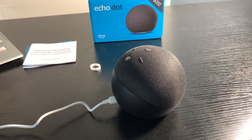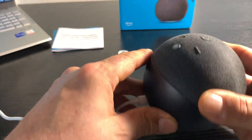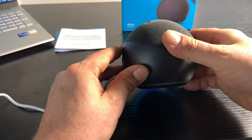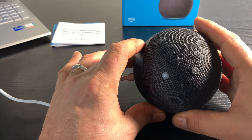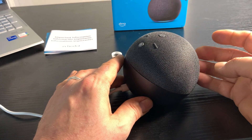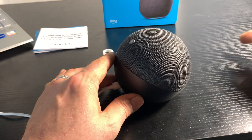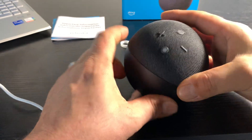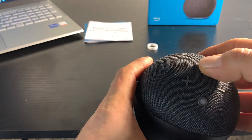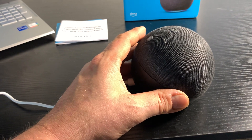Today we're taking a look at the Alexa Echo Dot. I just got this little device, hooked it up to my Alexa app, and it already turned on. It's powerful — you can do all kinds of stuff with it. You can ask for recipes, announce when dinner is ready to all your Echo devices. It's got volume up and down, a stop button, and you can set an alarm if you want to wake up in the morning.